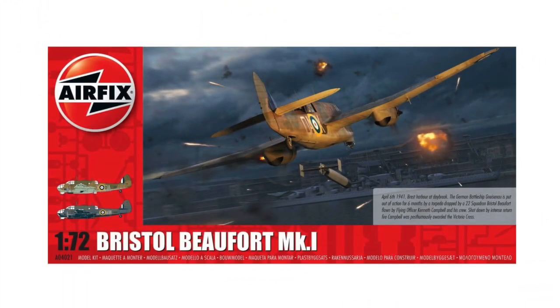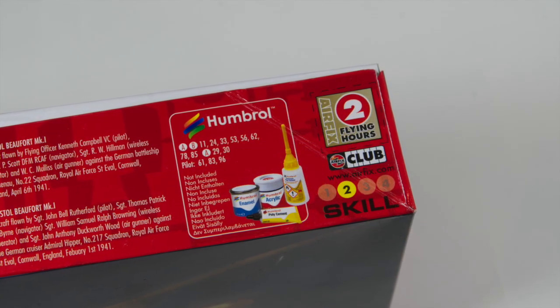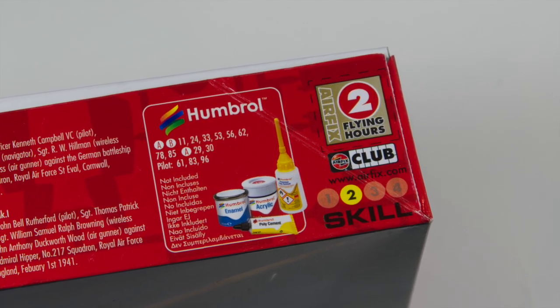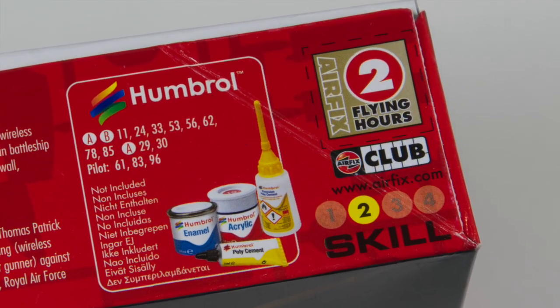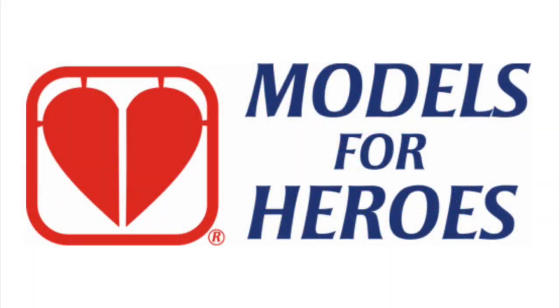This kit from Airfix was released as a completely new tooling in 2021, and the box art depicts the famous attack on the Gneisenau. The kit is graded at skill level 2, so achievable by most modellers given a bit of patience, and it comes with a token for two flying hours. These can be collected by members of the Airfix Club towards a free kit — which is how I got mine — or it can be donated to Models4Heroes; a link to their website is in the information panel below.